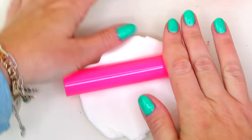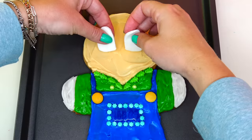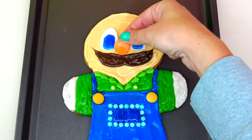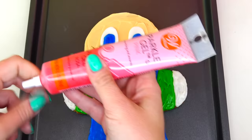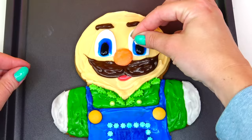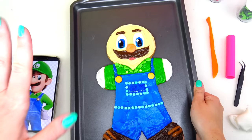Rolling the fondant nice and flat and cutting out the shape of Luigi's eyes. Let's place his eyes down and add some blue color. Next let's add his mustache, then his nose — and his lips. I ended up needing more gel colors; I'm glad I had this pink one. Carefully I'm going to add his brows now, and since the blue gel is a little dry I'm going to add a black in the middle, plus a little white snowflake candy as the light reflection.